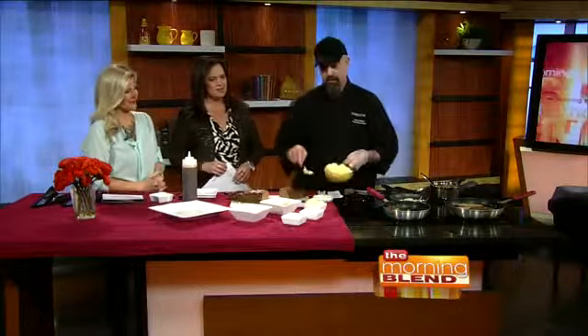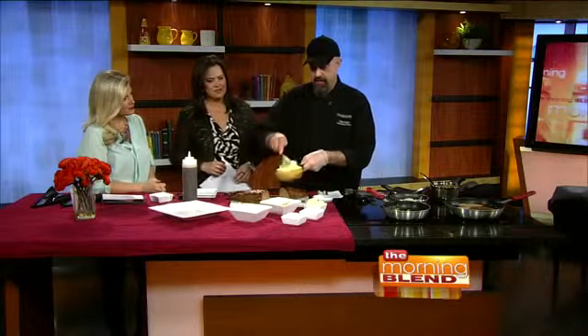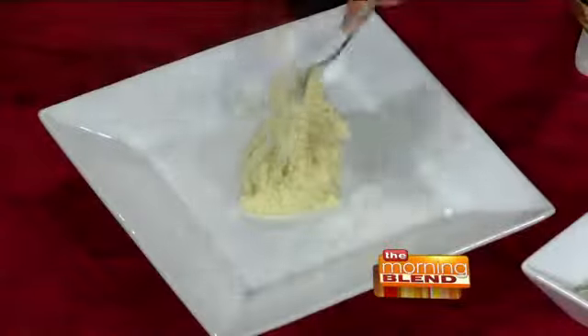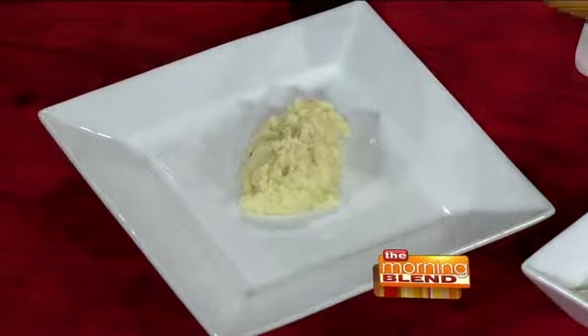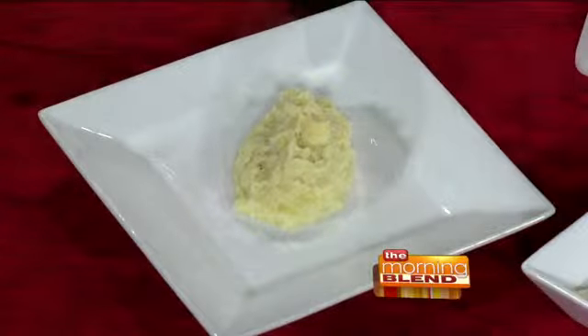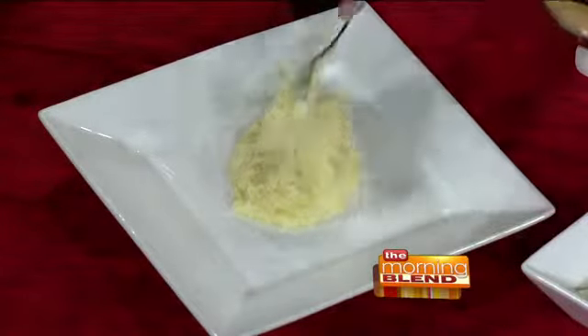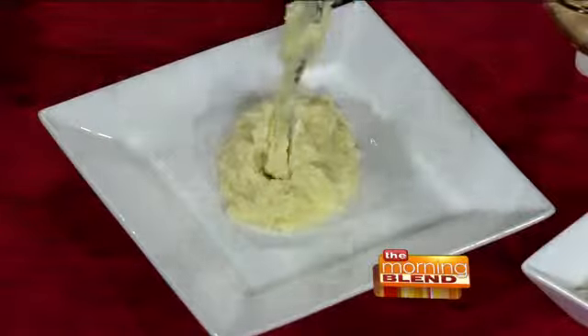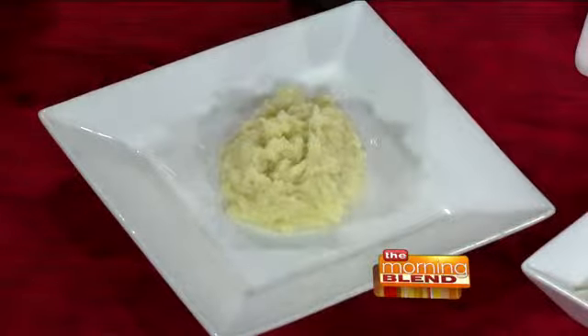I'm going to show you how we put this whole thing together — it's a lot of steps, so bear with me. We start off with our Yukon Gold mashed potatoes, the yellow kind. You can find these in your produce section. These are whipped up fresh with a little bit of butter, heavy cream, salt, and white pepper — just to avoid black specks in there. For the sake of visual appearance, we use white pepper in the restaurant. We'll go ahead and put that in the bowl.